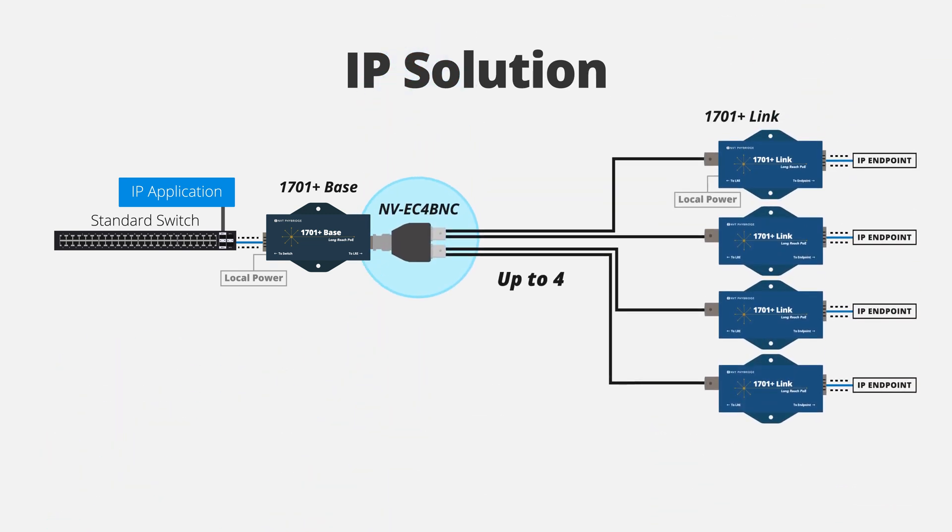Given the robust bandwidth budget available, you can connect up to four long coax cable runs to a single base unit using the BNC coax splitter.